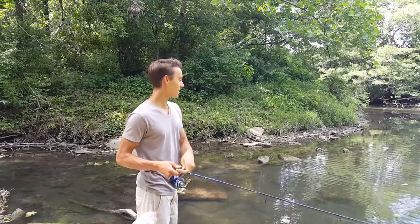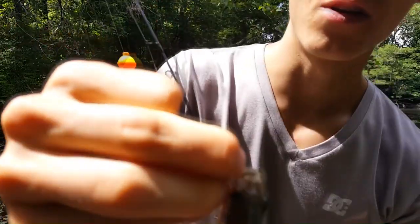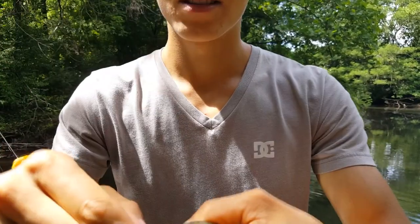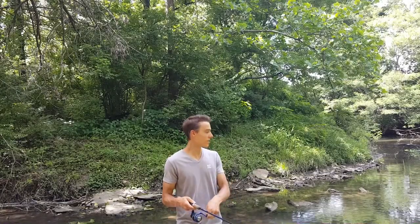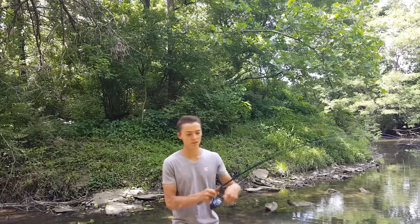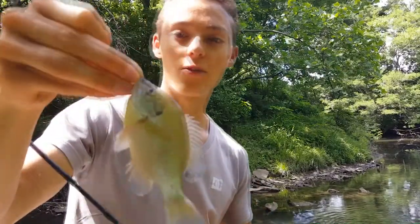It might be another bluegill — bluegill really like them. Nice small little bluegill; this would be the perfect bass bait. Look, you can see the cricket right in the corner of his mouth — only took about ten seconds. Got another one fighting pretty good — yep, it's a little bluegill, just got him on that cricket.